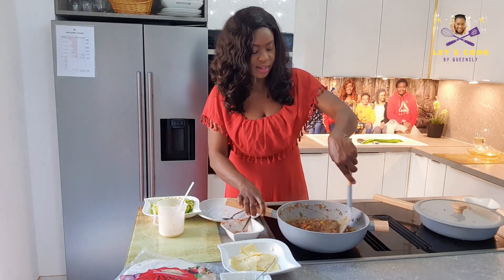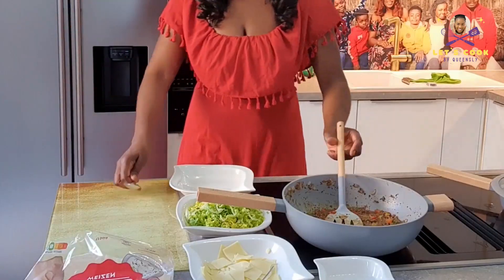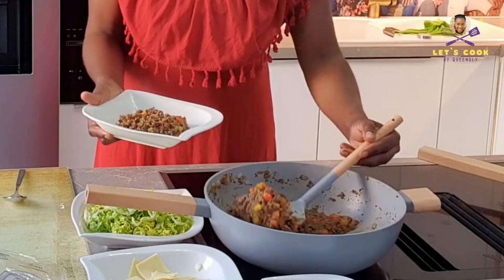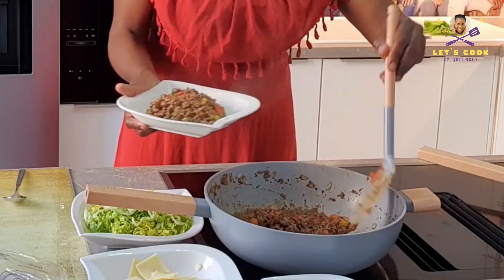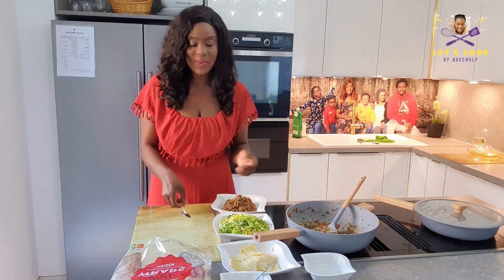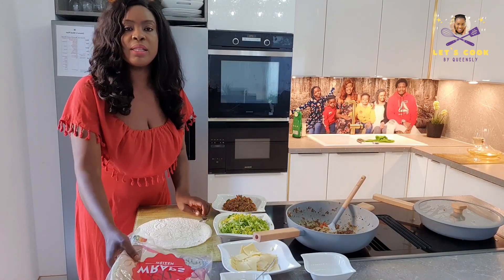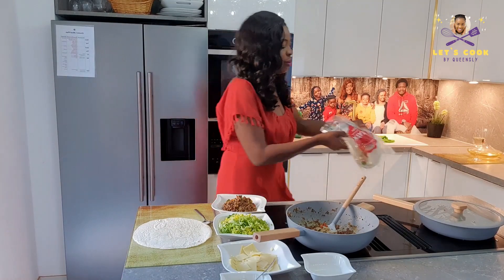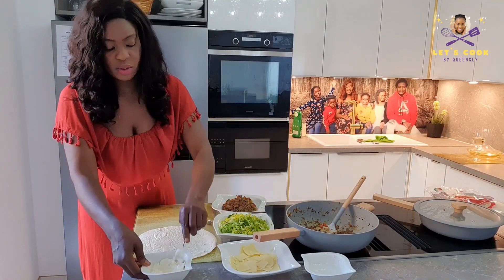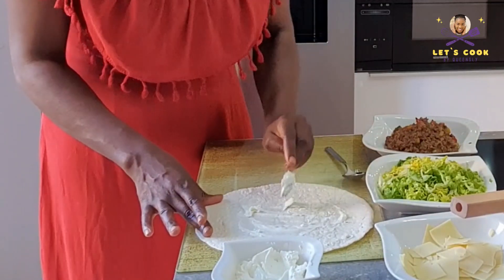This is all ready and good to go! I'm going to spoon some of this into a plate because I don't want to go directly with a spoon inside — I don't want to spoil my pan. So I've got the tortillas, I'm just going to place it here. What we're going to do is spoon some of our cream cheese in the middle.